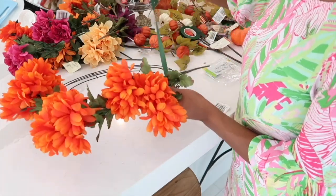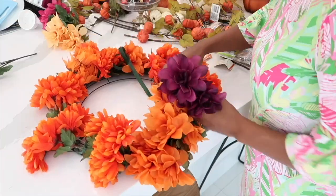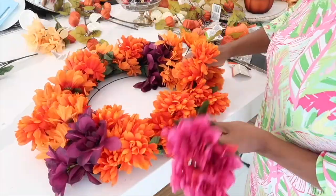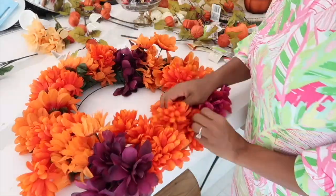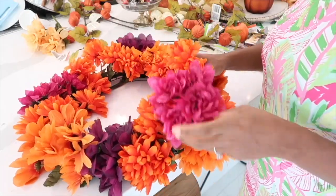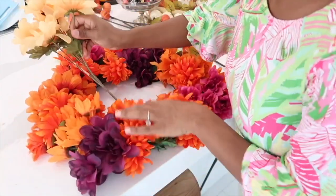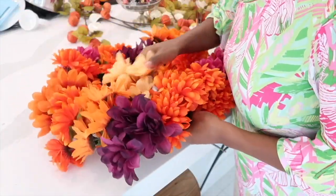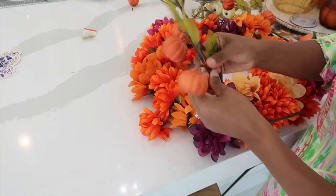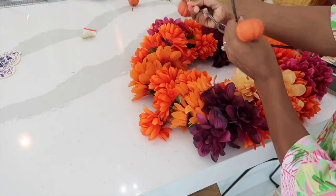I decided to go with these colors because they remind me a lot of the movie Coco. I wanted to make it kid friendly because my daughter is three — I just wanted her to look at this and be happy and feel a lot of vibrant colors and be excited about it. You'll see that she was helping me all along the process, which was really cool. I ended up using maybe 10 to 12 pieces for each wreath.